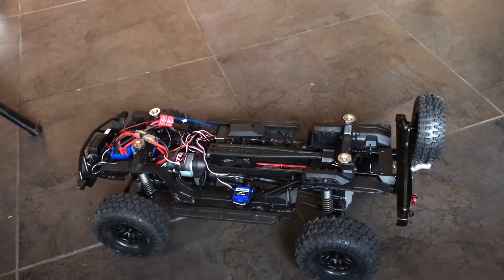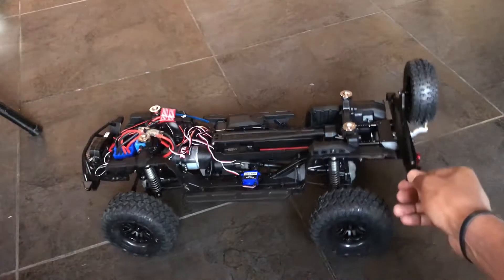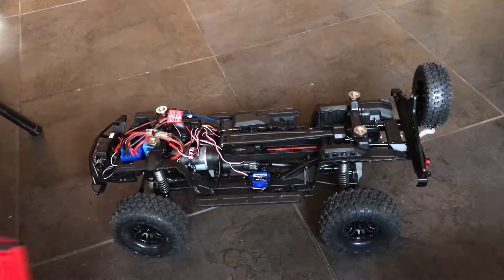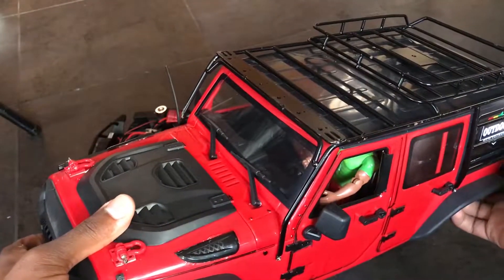What's up guys, it's GNDRZ here and we're back with another video. I have something very special for you today. I have with me a new body for the TRX4 kit. The body is a packaged body — it is unassembled, but I did not get time to film assembling the body. Here it is: it's the Extraspeed Jeep Hard Plastic Body Kit.